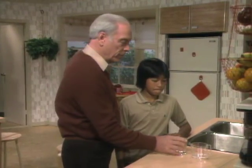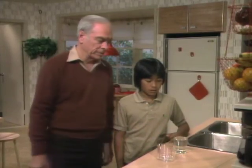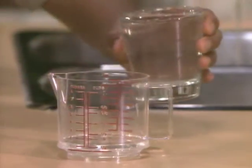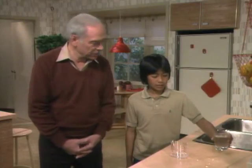Now I have another problem for you. Pour it the other way, from the glass into the pitcher. Yeah, what's going on there? Well, the water's sticking onto the glass. Water sticks to the glass? Yeah. How did you know about water sticking to the glass? Well, when you spray water on a window, it sticks to the window — there are little tiny droplets all over the place.